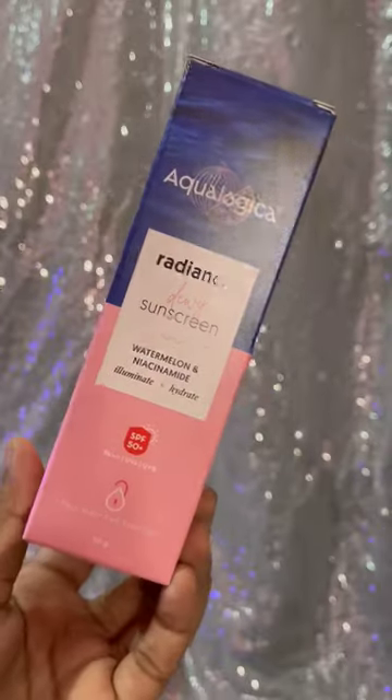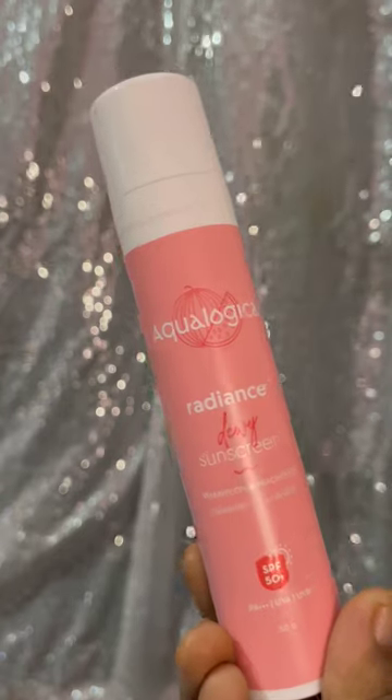If you want to purchase, use coupon code Akshara20 for 20% off. I will give you a link in the comment section.